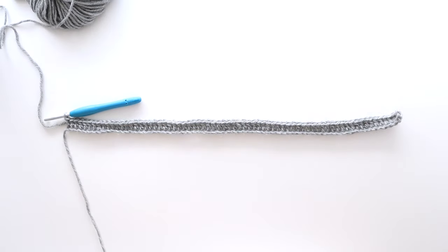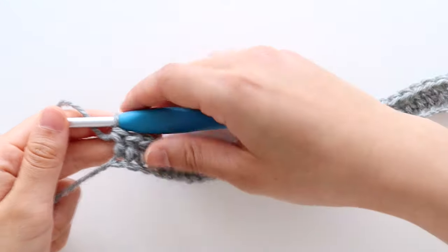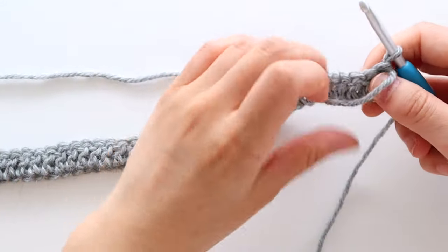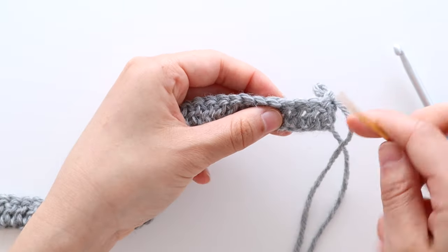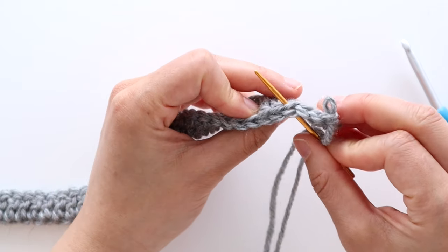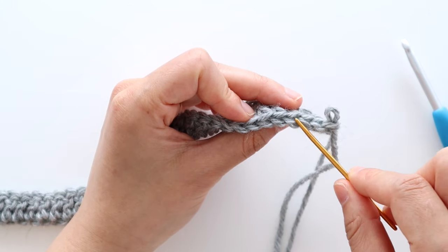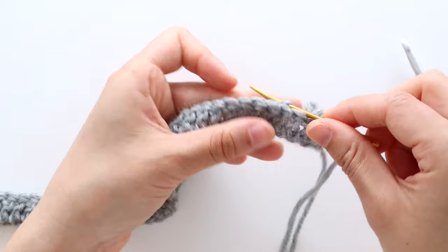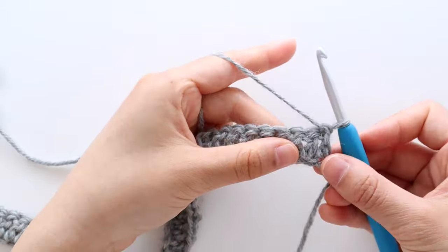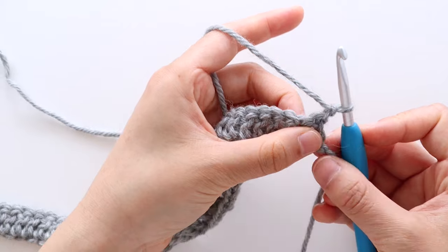At the end of row 1 you should have 70 stitches in total. Turn your work. The majority of this pattern is worked in 2 different types of rows. We're going to refer to row 2 as the base slip stitch row. We're going to be working stitches into the back loops. Normally when you insert your hook into the stitch you pick up both the front and the back loops, so 2 strands of yarn. Throughout this pattern, chain 1 and chain 2 do not count as a stitch.